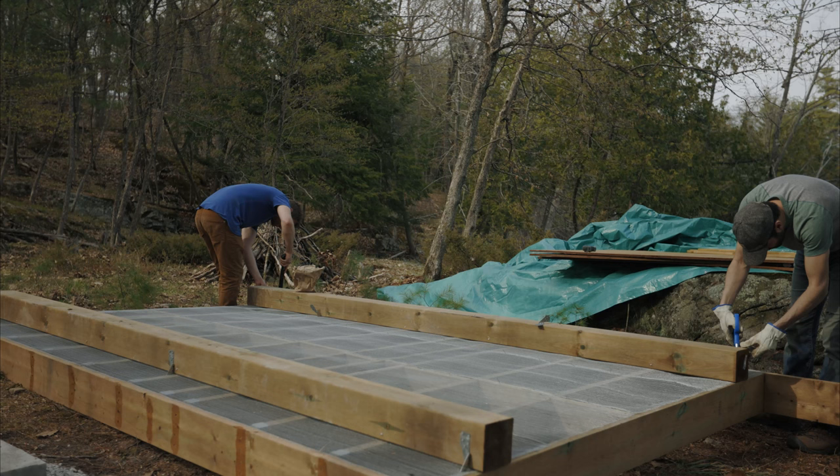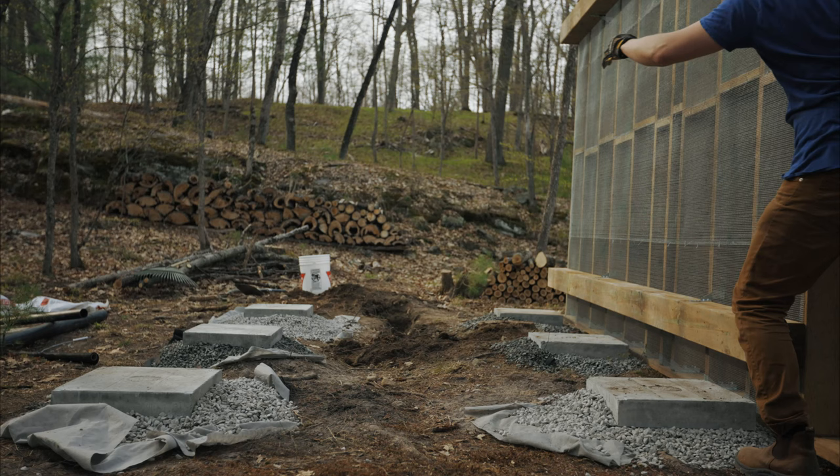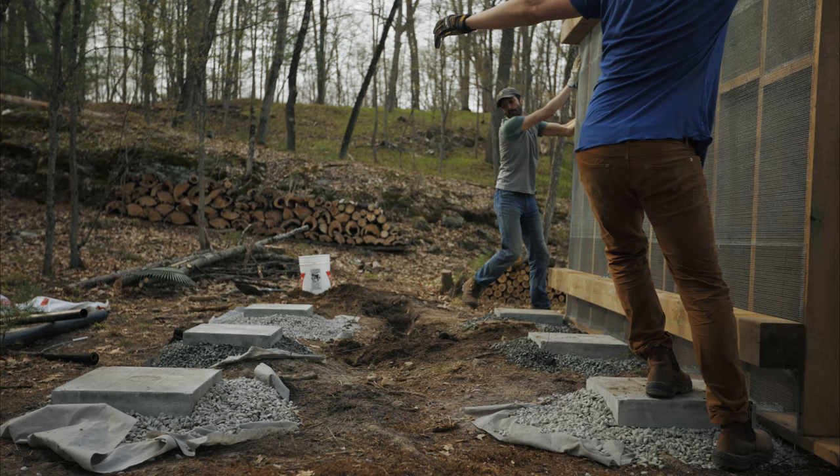This is another project that we are really grateful to have friends and family help out. There was a lot of digging and lifting, and at one point Katrina crushed her hand, so more hands is better.